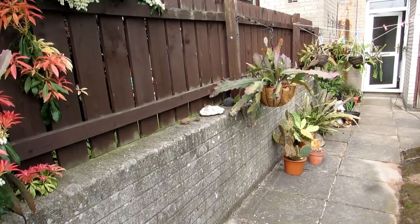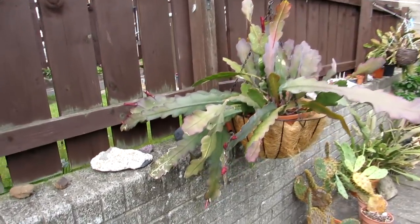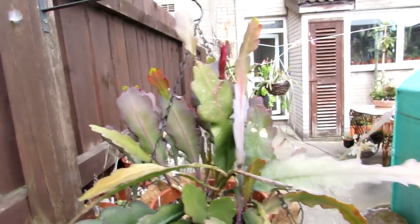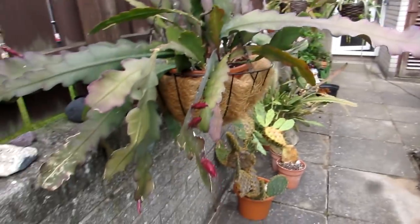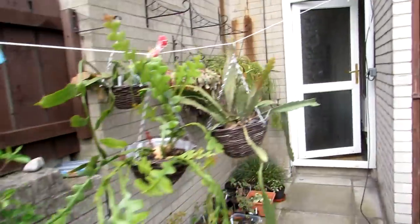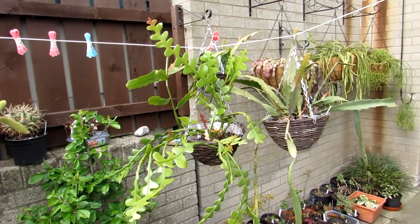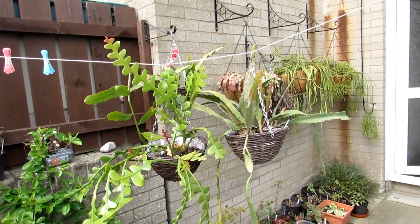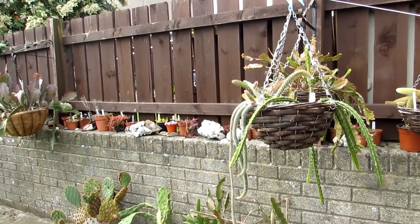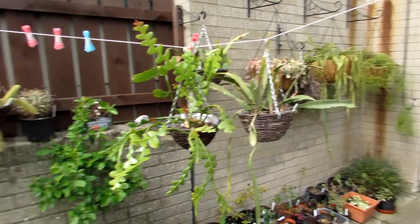I've got some chlorophytums — the spider plants — also in the hanging basket upstairs, they're going to be coming out. I'm thinking of putting the hanging basket stand here. Excuse the big sandbag — that's what we use for the sand. I think we're going to put the hanging basket stand here and hang the baskets from upstairs on the fence hooks. Look at the abundance of buds on my epiphyllum Pegasus — never has it had so many, I'm very excited about that.